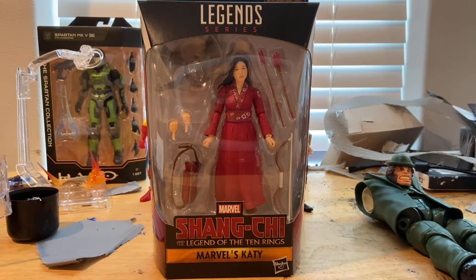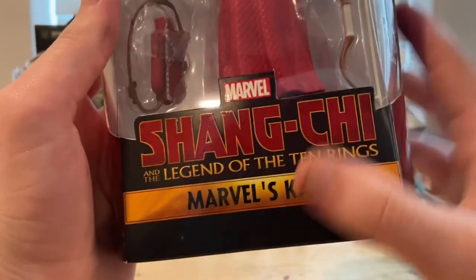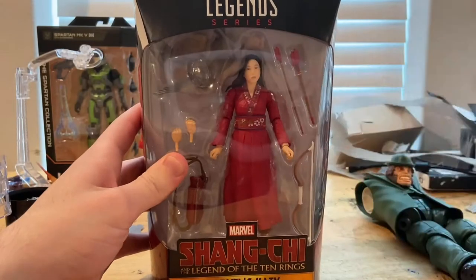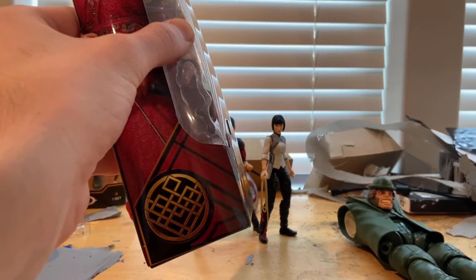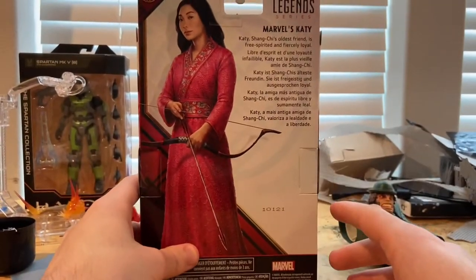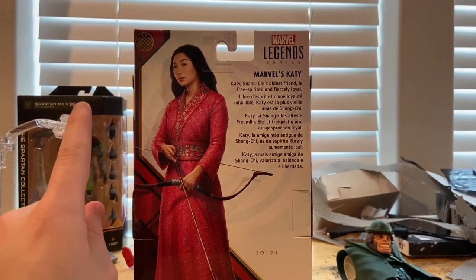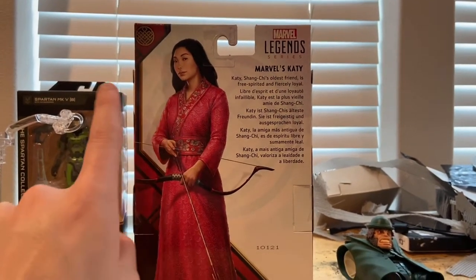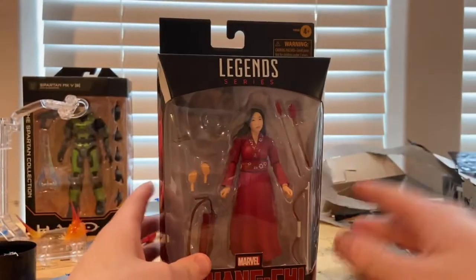Hello everyone, this is Time to Collect here with another action figure review. I have the Marvel Legends Shang-Chi and the Legend of the Ten Rings — Marvel's Katie from the movie. Let's go over to packaging first. Here's the Shang-Chi and the Legend of the Ten Rings logo, the Marvel's Katie name, the Marvel Legends logo up top, the character art of Katie, the Shang-Chi logo, and the bottom with the TCPI notice.